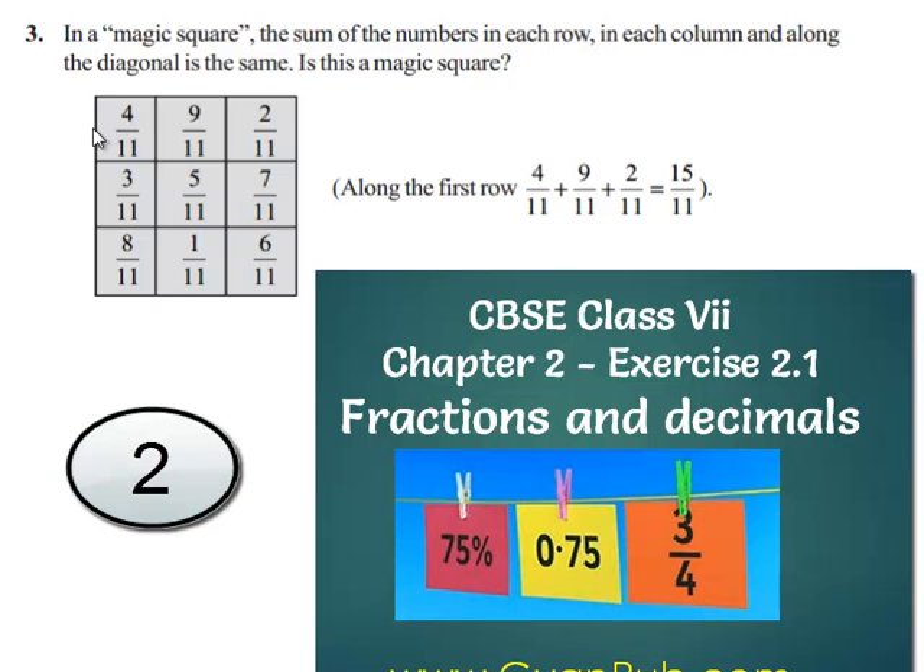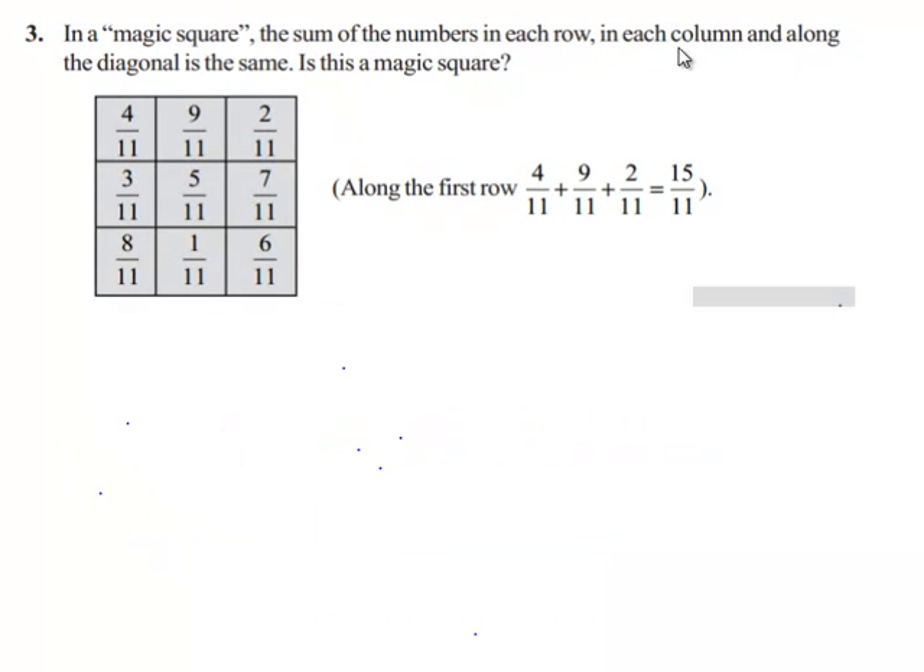Now let us move on to the next question. In a magic square, the sum of the numbers in each row, in each column, and along the diagonal is the same. Is this a magic square?